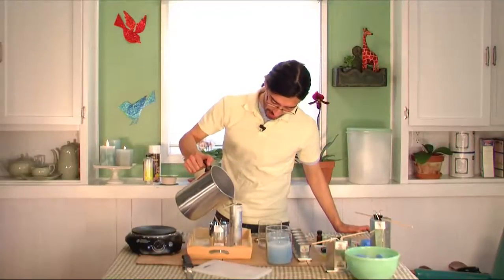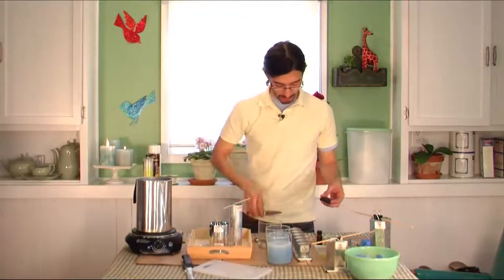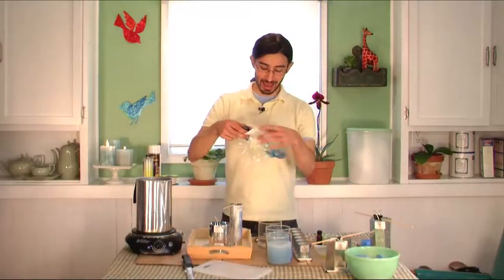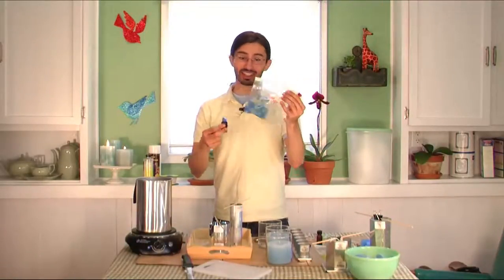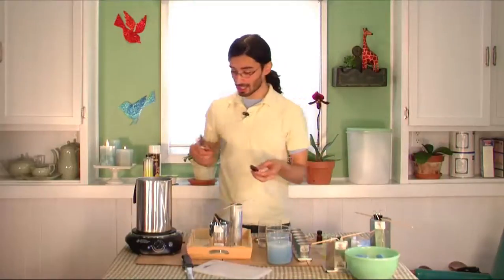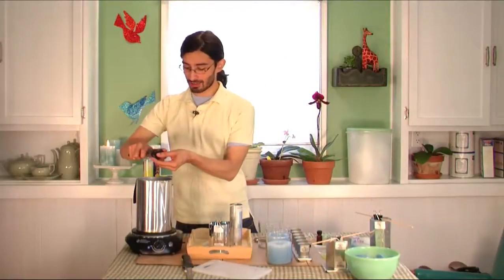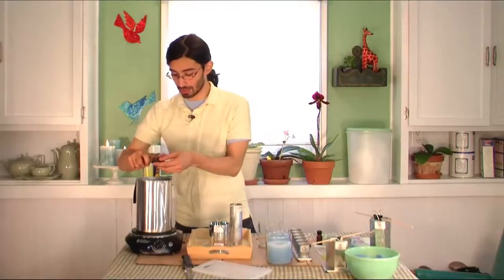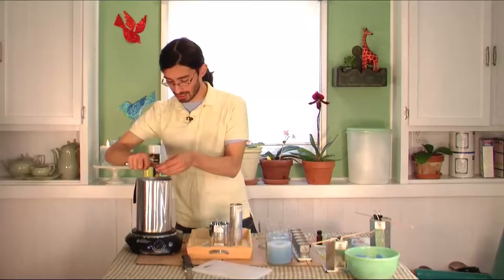I want to color these candles and I'm going to do that with blocks of wax color — you can also get bottles of liquid color. I keep all these things in plastic bags because you don't want accidental spillage. All you do is shave the wax color with a sharp knife right into the wax. I do this slowly and not very much at a time. If you don't want to use a knife you can also use a vegetable peeler dedicated to candle making.